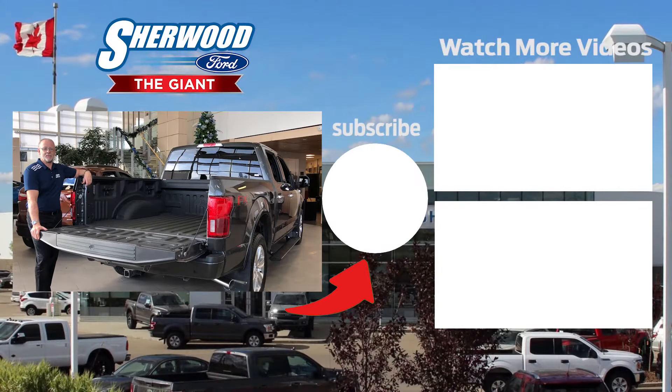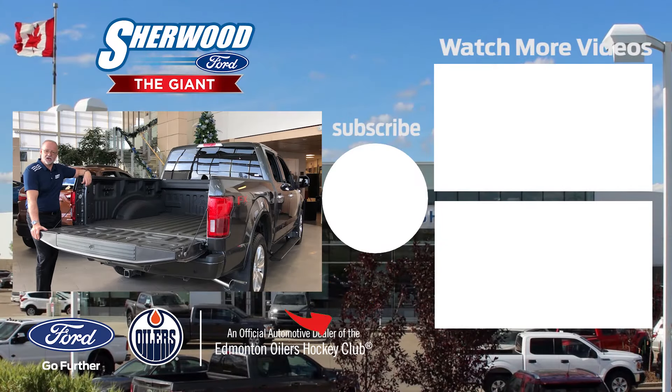Hit the subscribe button, and if you have any questions, leave us a comment or message us at sherwittford.ca.